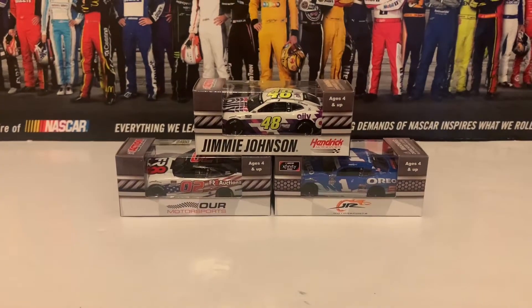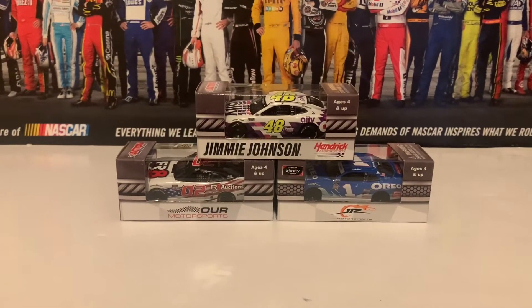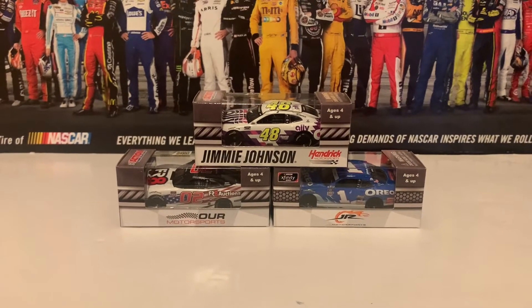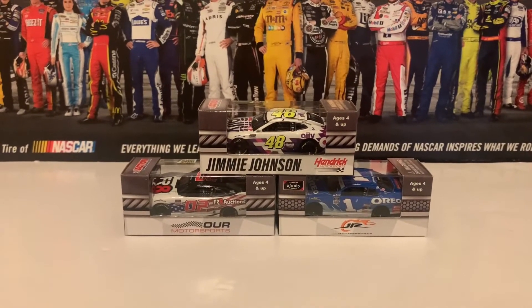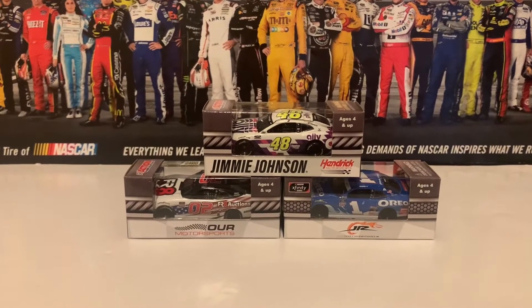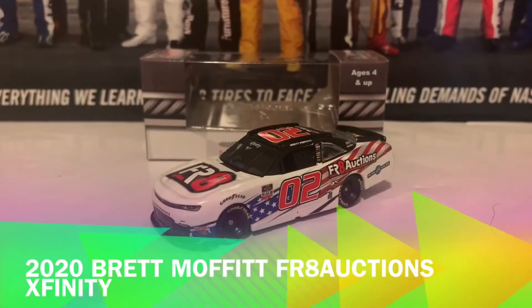Hello everyone, welcome back to another NASCAR diecast review. This is Jackson here, and this is review number 9 of 2021. I got three cars from Circle B Diecast ordered throughout the week — two NASCAR Xfinity Series diecasts and one Cup car, the Jimmy Johnson Ally white paint scheme rally car that Jimmy Johnson was trying to get into the playoffs with. Let's get these cars out of the boxes and reviewed.